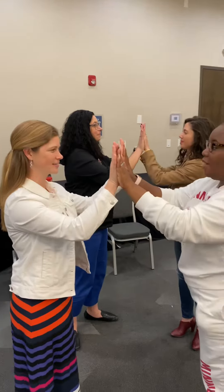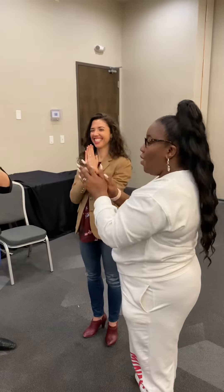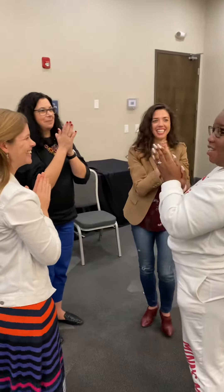Now you switch partners, clap again, clap. Okay, we're going to go up and they're going to go down, clap. And now they're going to go up and we're going to go down, and then we start the cycle again. So here it is.